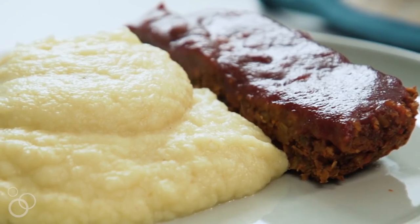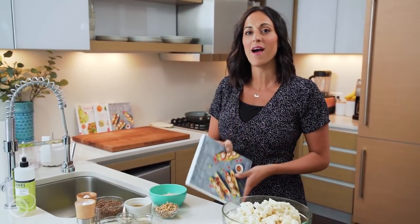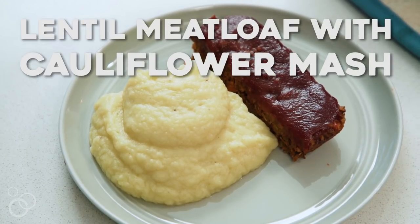Hi, it's Ali from Inspiralized and today we are in my kitchen making a recipe for my new cookbook, Inspiralized and Beyond. We are making my lentil meatloaf with cauliflower mash.